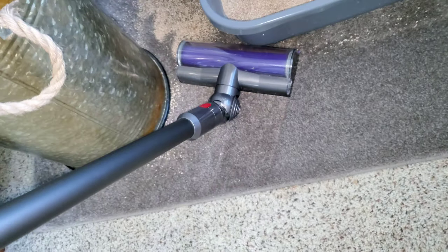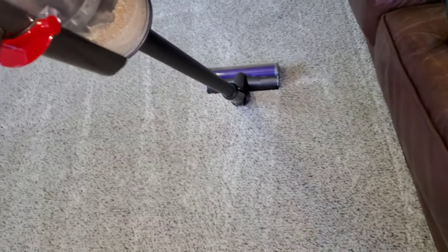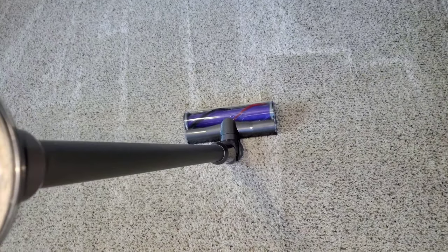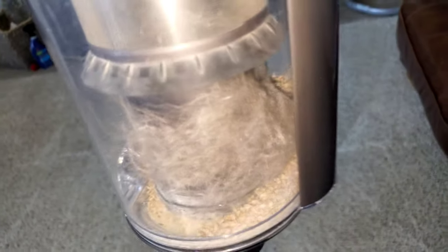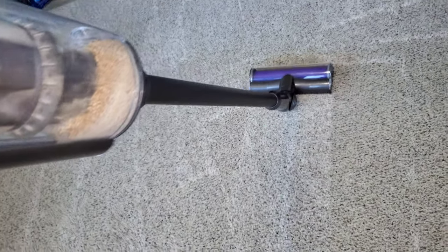Let's see how good of a job the V10 does on kitty litter — it's a lot better than most upright vacuums. There's a lot of pet hair, dirt, dust, and sand. God, there's a lot of material in the carpet — pretty impressive, the fact that this V10 was able to get up all of this material.